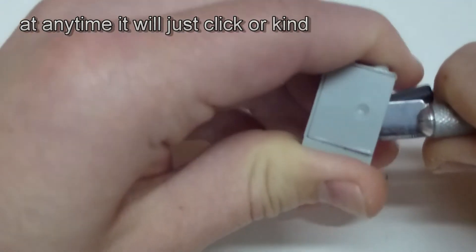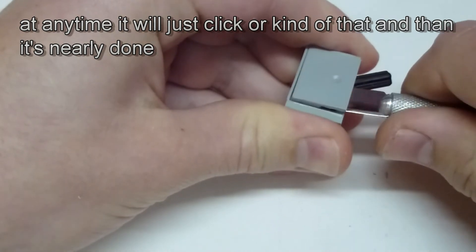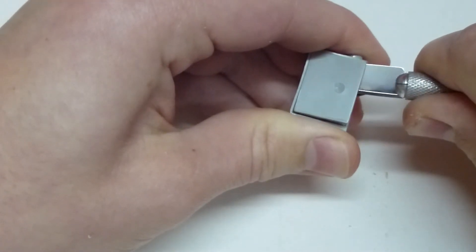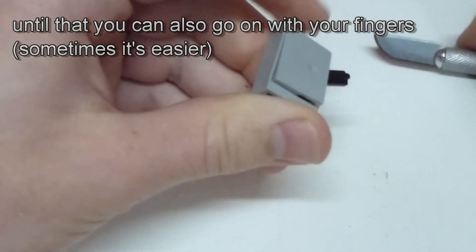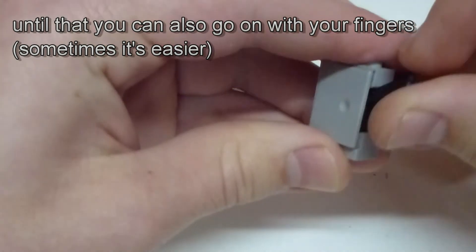Now you can see it comes apart a bit more and with time it will come apart more and more. At any point it will just click and one side is removed completely. Until then, you can also take your fingers to remove the rest of the back plate, or you can go on with the knife.